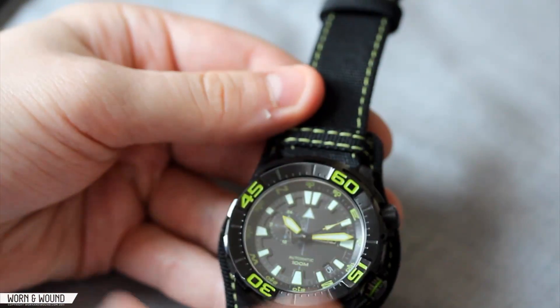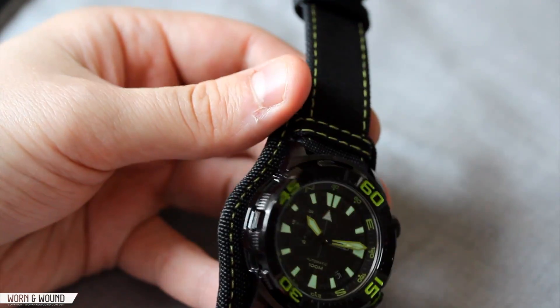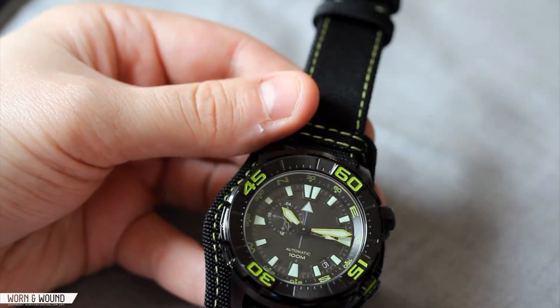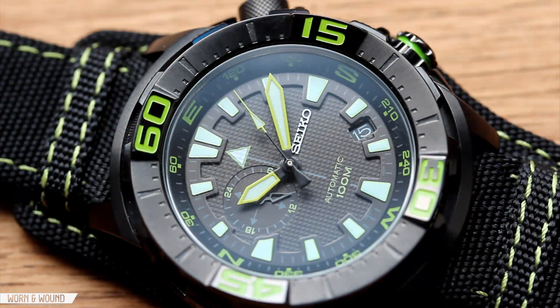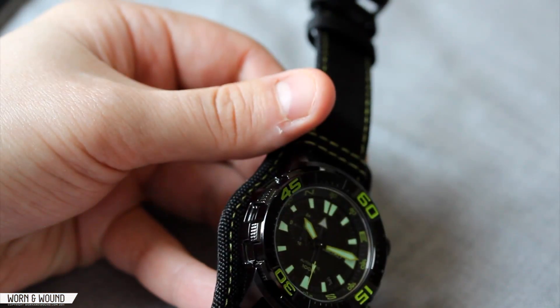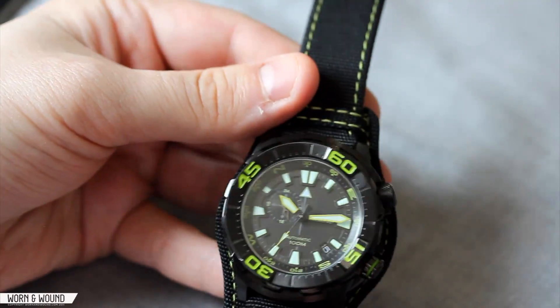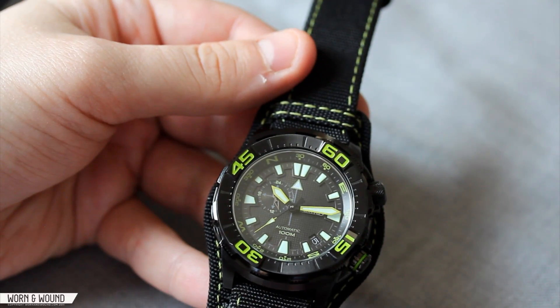This model is PVD coated — a mix of brushed PVD and high-polished PVD. It's very densely black and perfectly applied, as you'd expect from Seiko. I'm not always the biggest fan of polished PVD since it picks up fingerprints and can have a slightly plasticky look, but it also looks deeper black, and in this setting I think it just adds to the overall striking appearance of the watch.